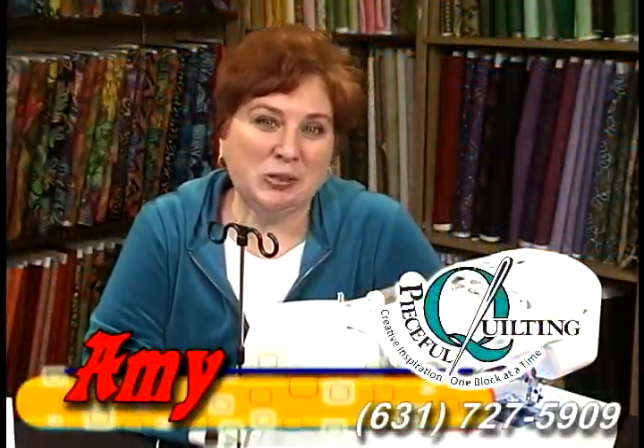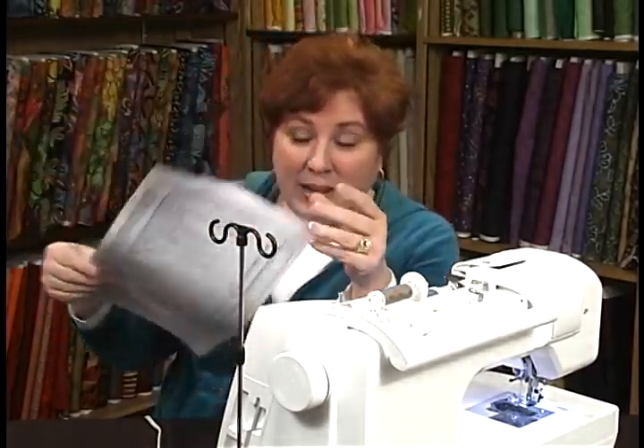Hi, I'm Amy and this is your Sewing Room Solution. How many times have you gone to a big-box store with a bobbin in your hand looking for extras and they draw a total blank on their face? That's why you want to come and see us, because we know what bobbin fits your machine and we stock what bobbin fits your machine.